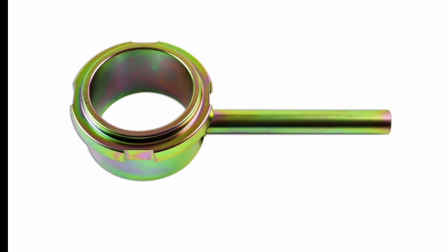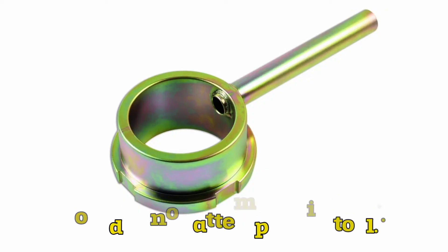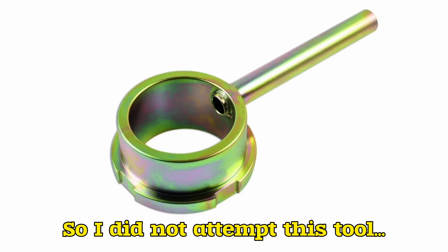The first method of locking the pulley in place is using one of these specialty tools, but the downside is you'll probably only use it once and have to pay around $100 for it.